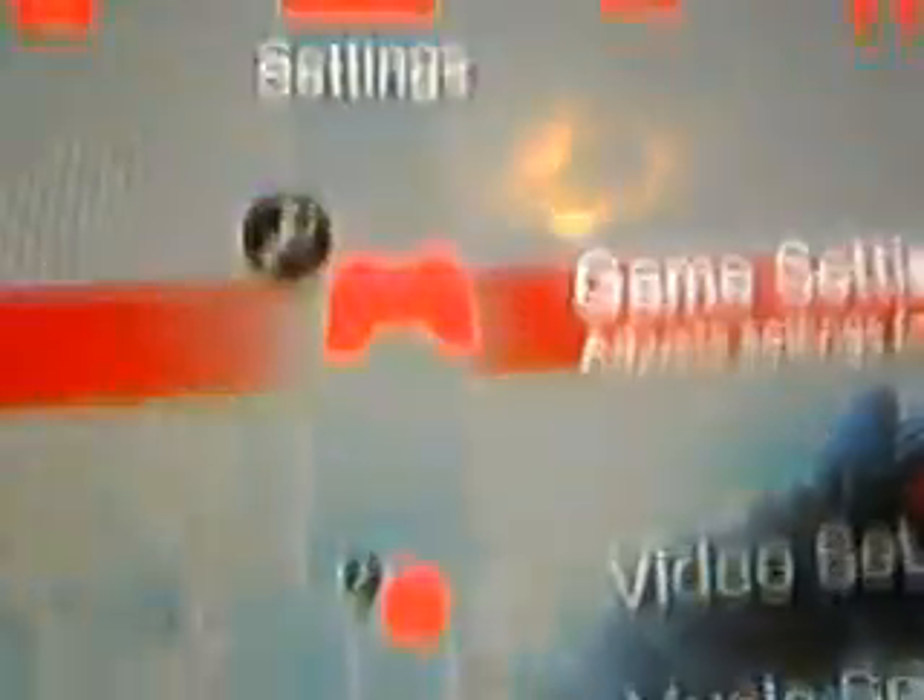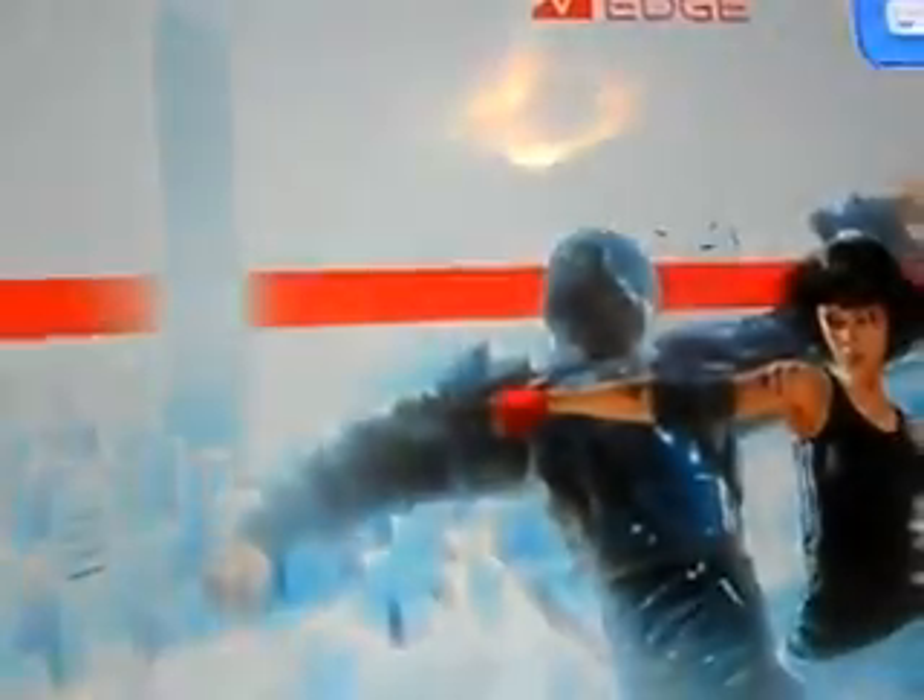The first thing you do is you go to Settings. You go all the way down to Network Settings. You go to the third option, Internet Connection Settings. If that appears, press OK.